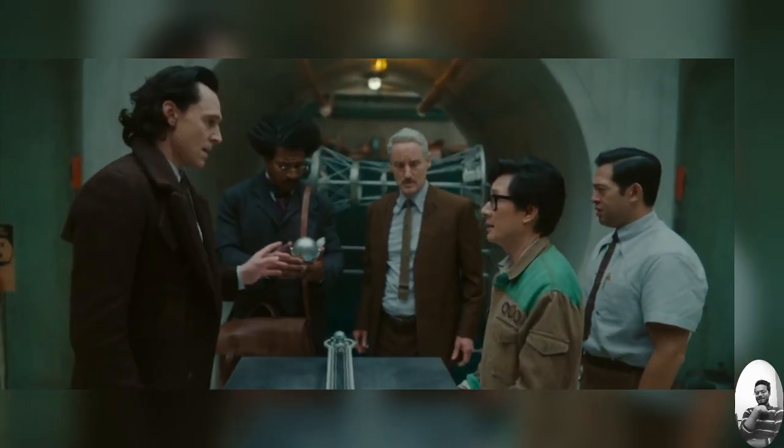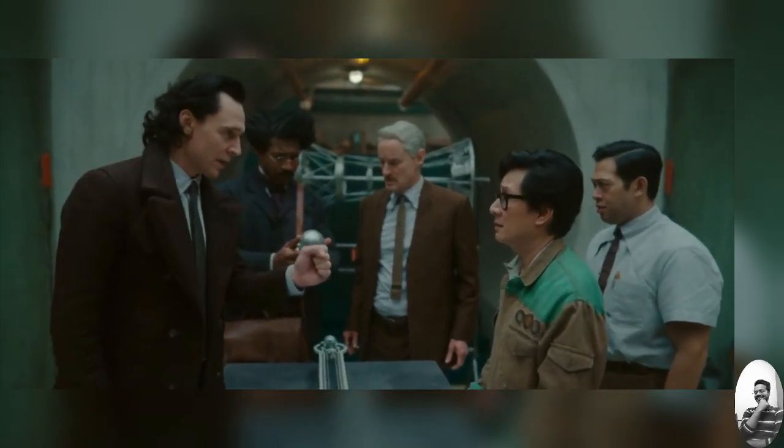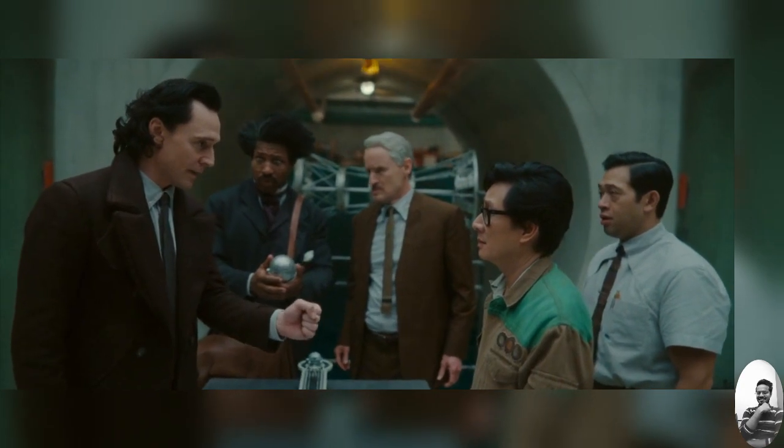I don't even know what I'm looking at. What is that? Obi, how long will it take me to know everything that you know about mechanics, physics, and engineering?